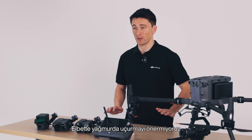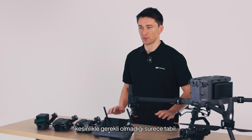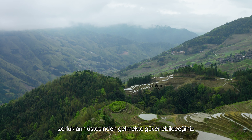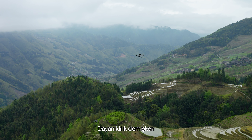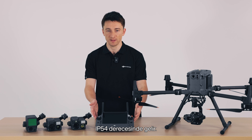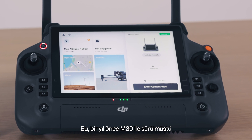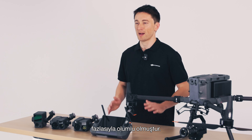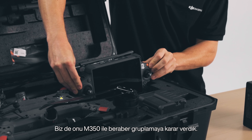the last thing we want is for you to have to worry about the weather. Of course, we don't recommend flying in the rain unless it's absolutely essential. But with the M350 RTK, we've made a drone that you can count on to rise to the challenge. Speaking of durable, we've also got the DJI RC+, which comes in rated at IP54. This was launched a year ago with the M30, and end user feedback we've received has been overwhelmingly positive, so we decided to package it together with the M350.